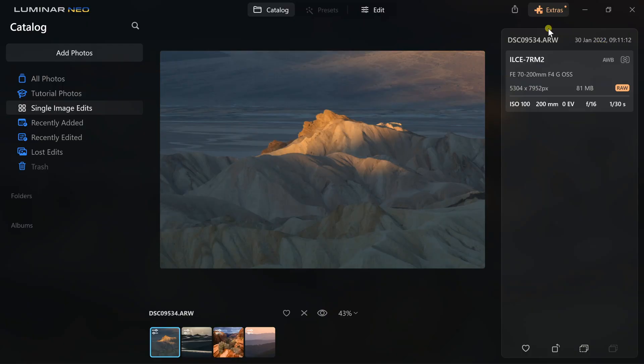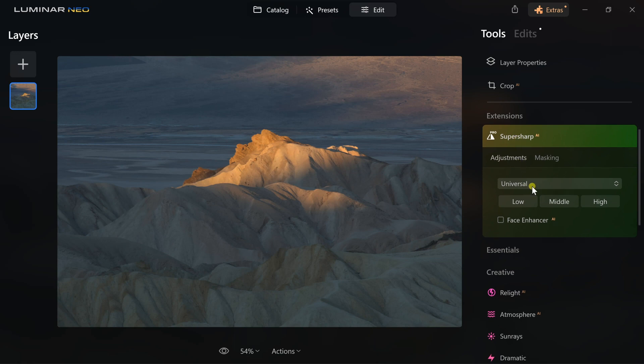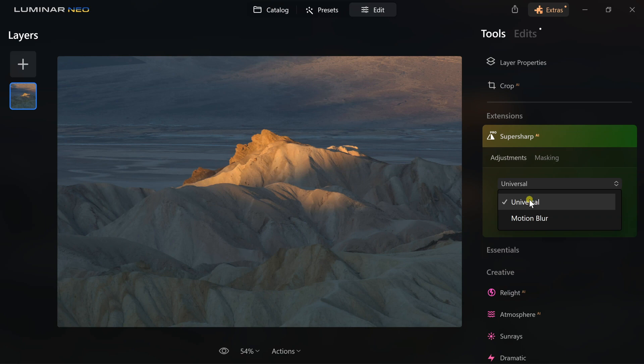Let's see how this works firsthand. I'm going to go into Edit, and since I just added SuperSharp AI I'm going to click on it in the Extensions panel — and you have two different options here. There's Universal, which is for photos that are just generally blurry, or Motion Blur, which is if you were shaking your camera. This photo is just slightly out of focus, so I'll use Universal.